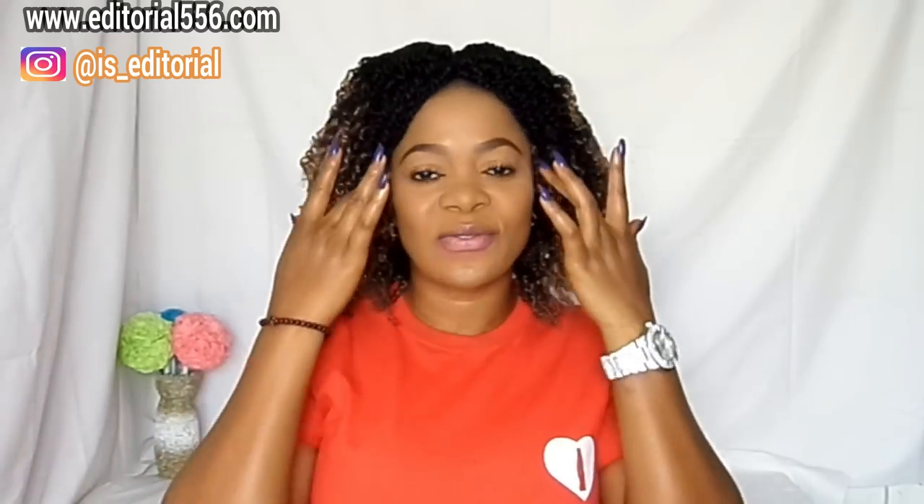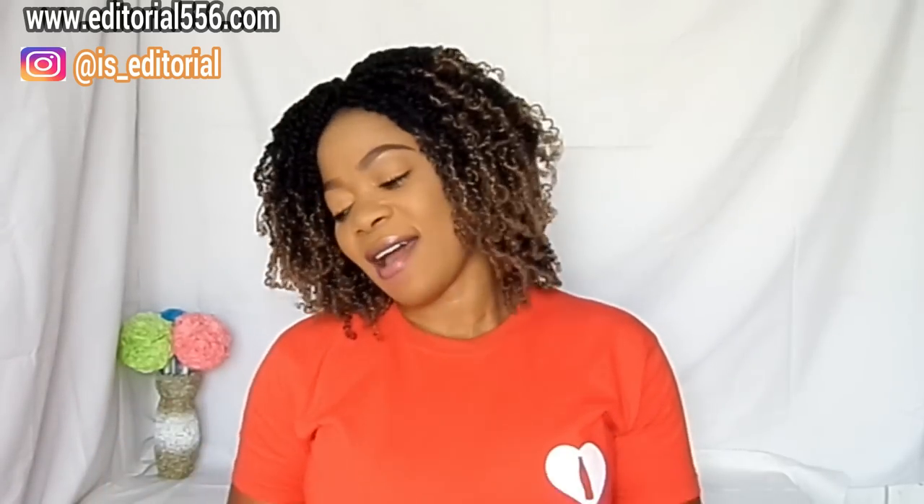If you want to know what it comprises, please continue watching. Don't forget to hit the like button, subscribe to my YouTube channel, and share this video. Turn the bell icon beside the subscribe button so you'll be notified when I upload a new video. If you have any questions, please ask me on my website. Let's dive into this video.